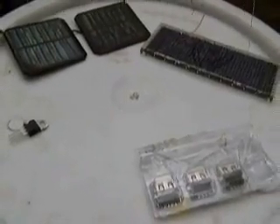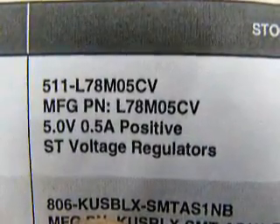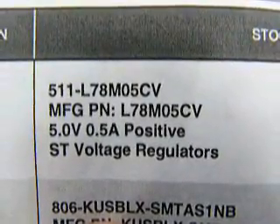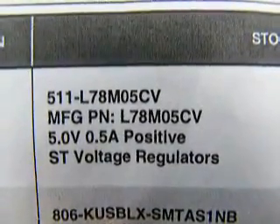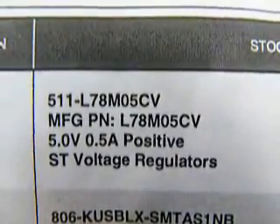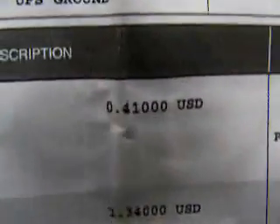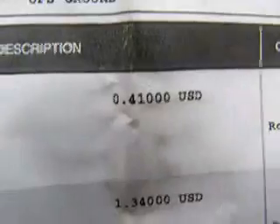Now, where do you get these items, you may ask, if you're not a super nerd like me and just have them lying around. The 5-volt voltage regulator and the USB ports I both got from Mouser Electronics — it's just mouser.com. On my little invoice here, it gives the pertinent numbers to look one up. You would need a L78M05CV — that's your 5-volt voltage regulator — and those are 41 cents.